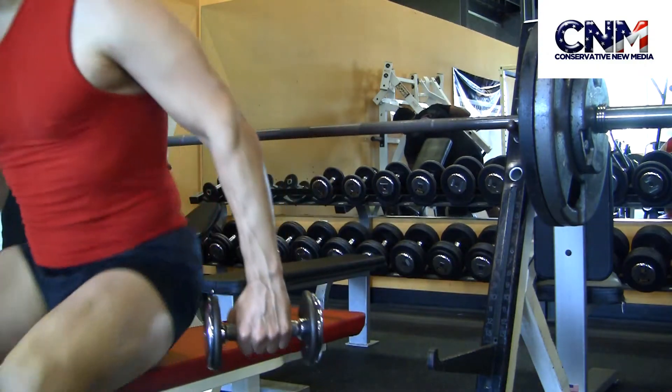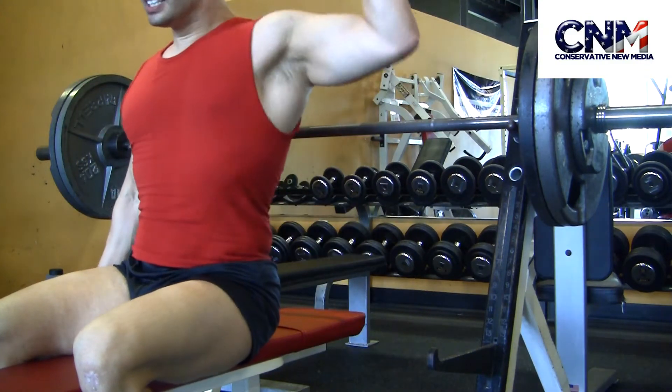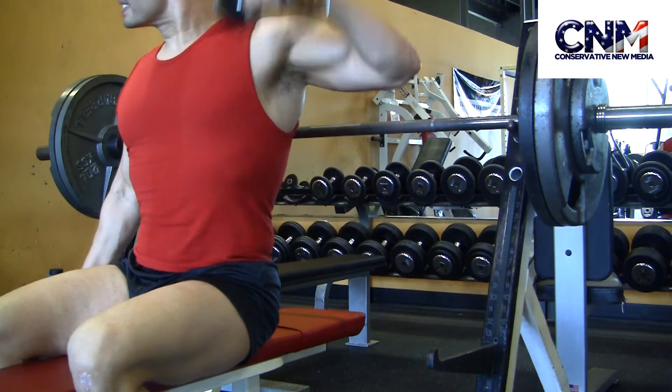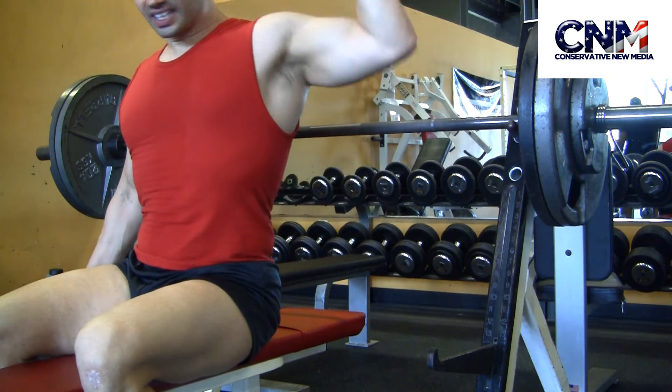What I'm doing here is trying to rehab some injuries. I definitely tweaked my shoulders when I was competing and stuff like that. So this right here is a little shoulder rotation to help my rotator cuffs.